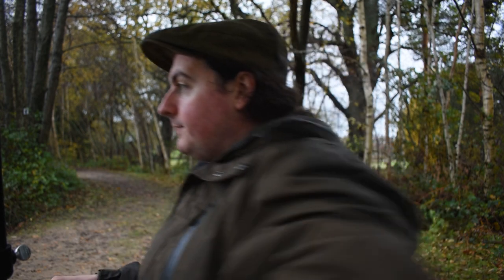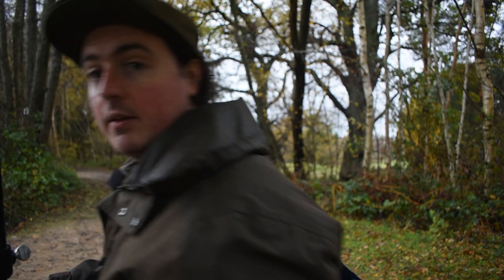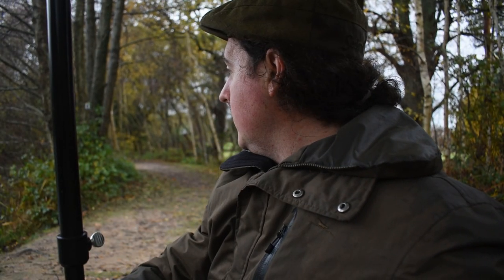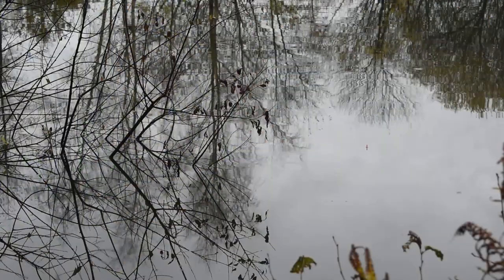Unlucky 13 today. Back again, set up on the opposite side of the bank this time. So I'm gonna get the rod rests in and get a little bit of that red groundbait mixed up. I'm gonna try and drop it just in this little hole and see if I can get the floats on it.